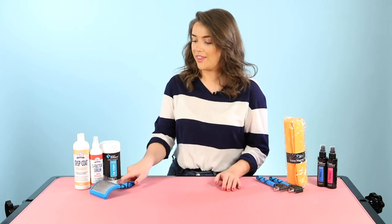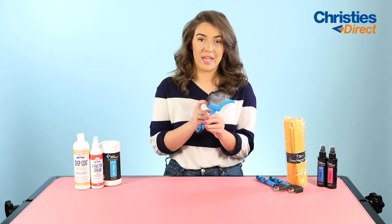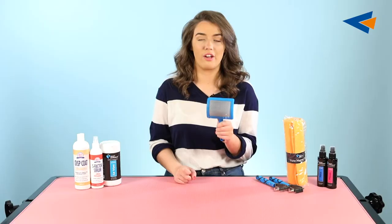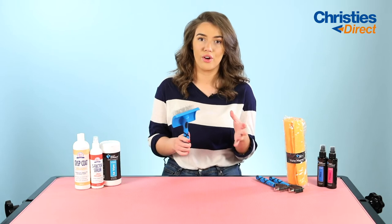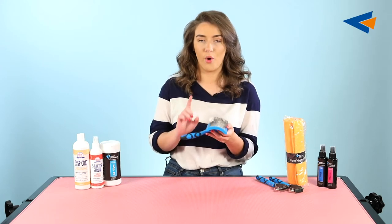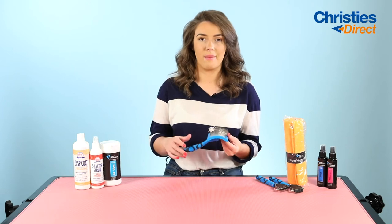Now onto a tool — this is the Grim Professional Curved Soft Slicker Brush. As you can see, it's curved in its base and the prongs are very soft. The base is also made so that it gives the prongs and the little pins a lot of flexibility when moving through the dog's coat. This is great for general grooming and brushing. It comes in different sizes, and this along with the S Factor Serum is a really good combination. We would always say to use the S Factor Serum or a detangling spray before you brush, because you don't want to cause any breakage or damage to the dog's coat.